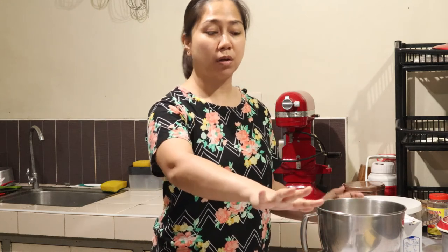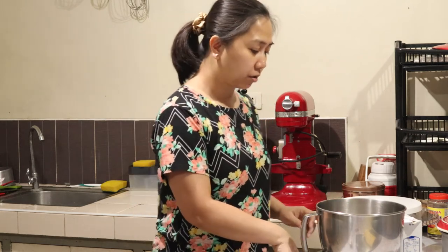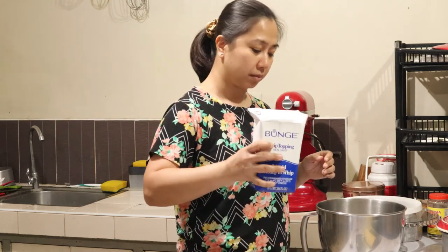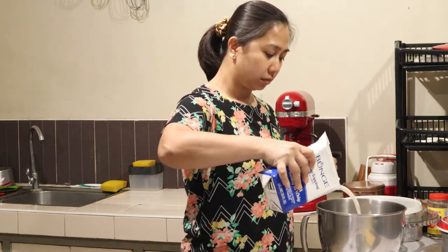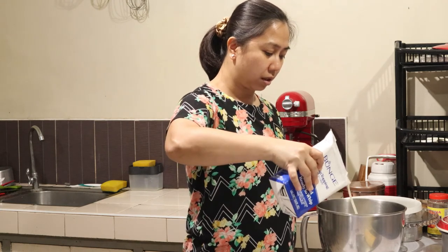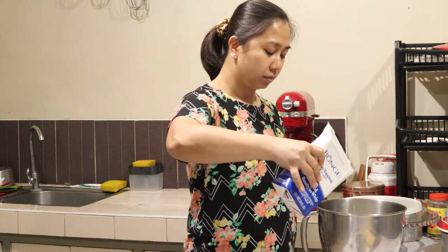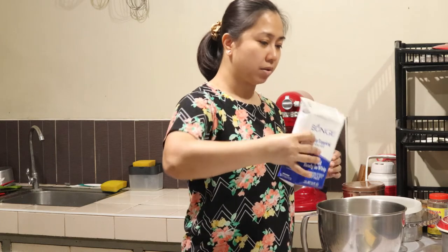It's been a while since I last made whipping cream for a whole cake roll. So I'm just estimating the amount — let's try about 180 grams.